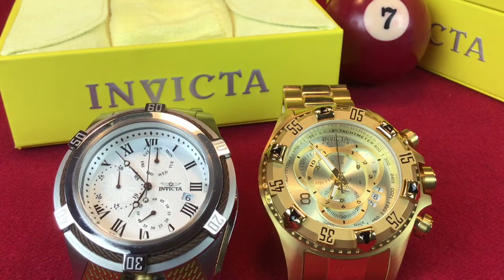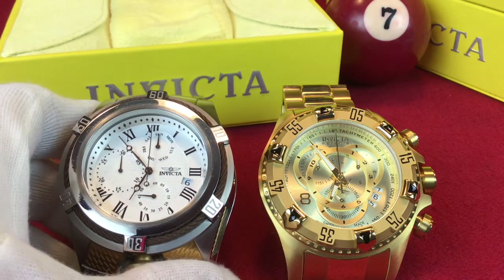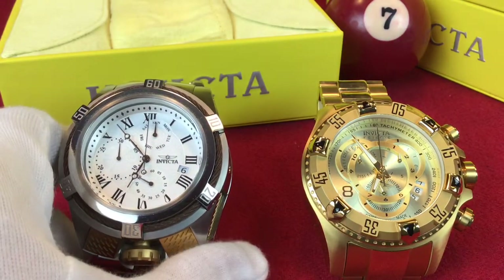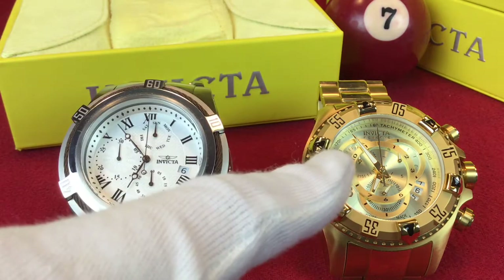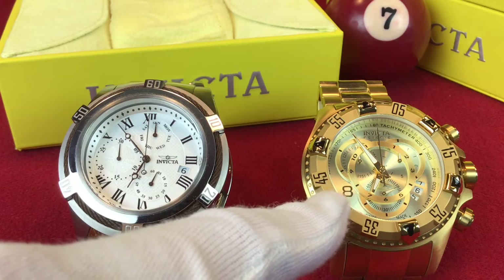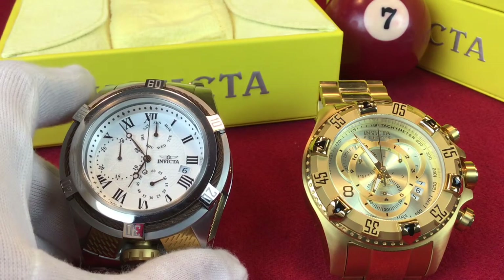Hello people. We are checking out these two monstrous watches. On the left we have the Bolt Zeus 31931. On the right we have the Excursion model number 6471. Both watches made by Invicta.